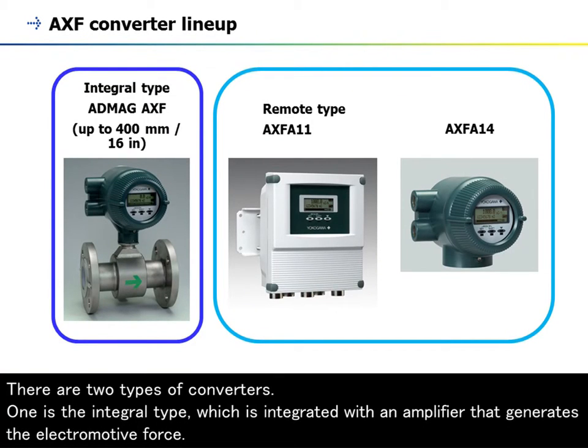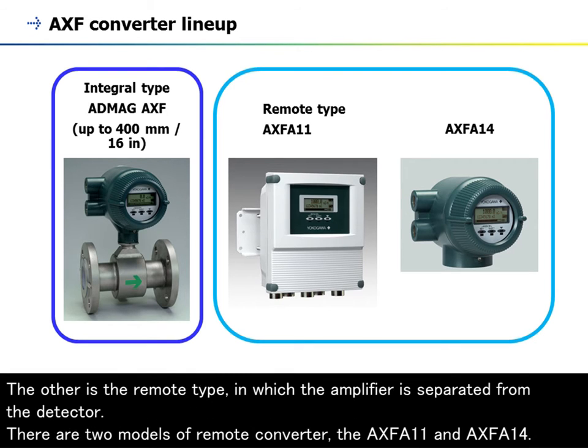There are two types of converters. One is the integral type, which is integrated with an amplifier that generates the electromotive force. The other is the remote type, in which the amplifier is separated from the detector.